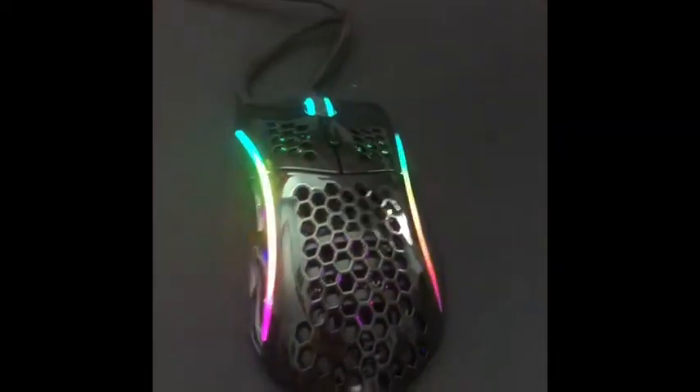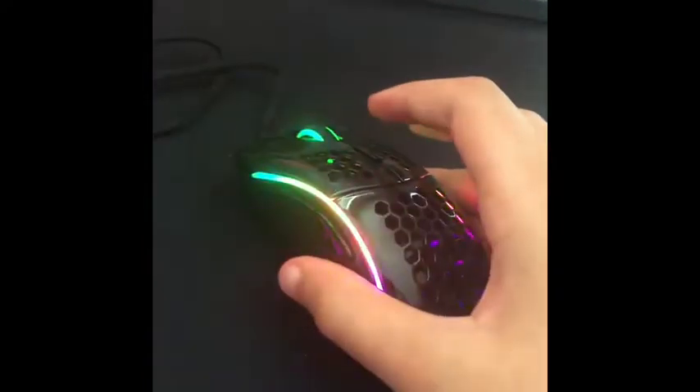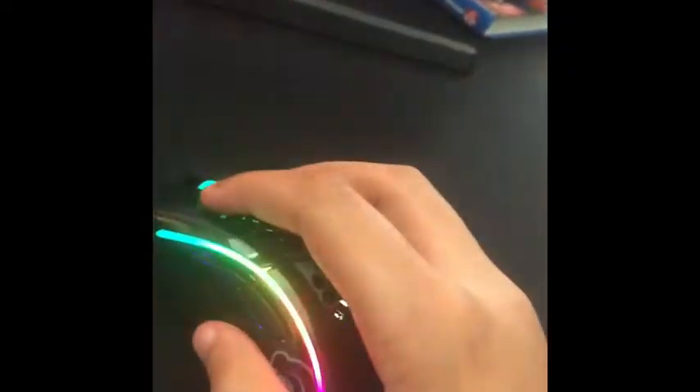Oh my goodness, can I just say this looks really freaking good, especially with this customized rainbow keyboard. Like, this mouse is so tiny — and this is the Model D! Holy crap, this is so cool. I wonder what the Model O would be like — it'd be even tinier. Oh my gosh, this mouse is amazing, it feels great too.